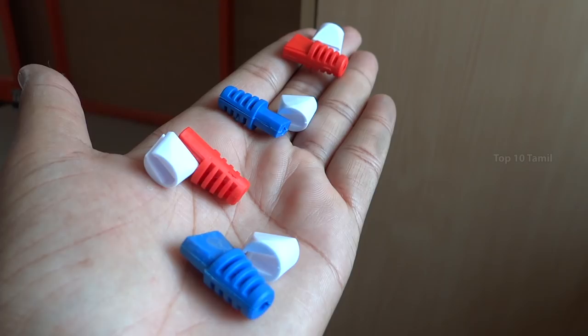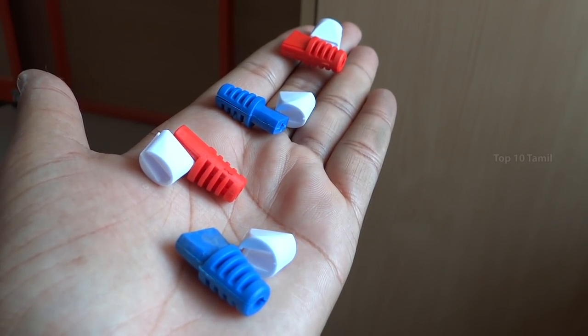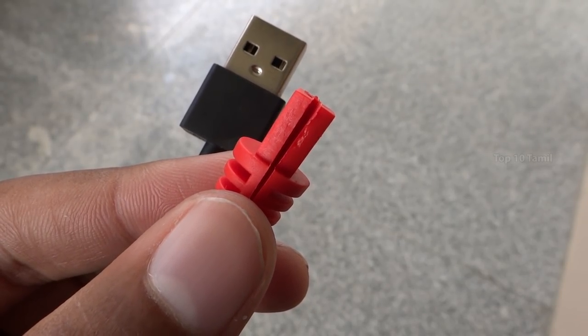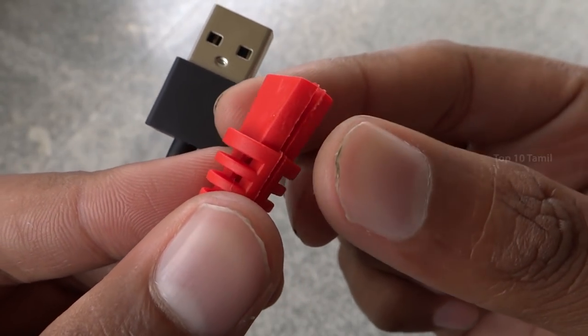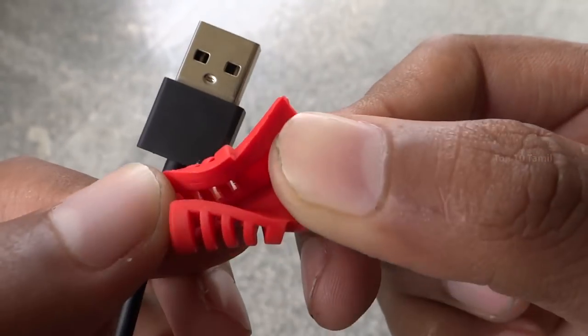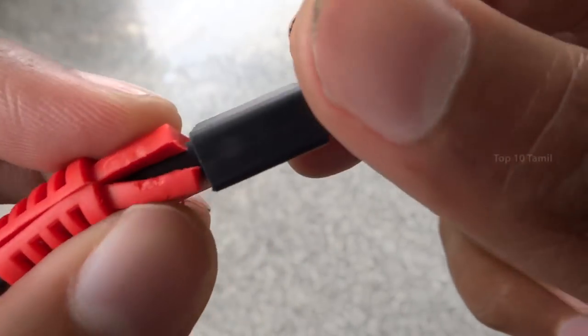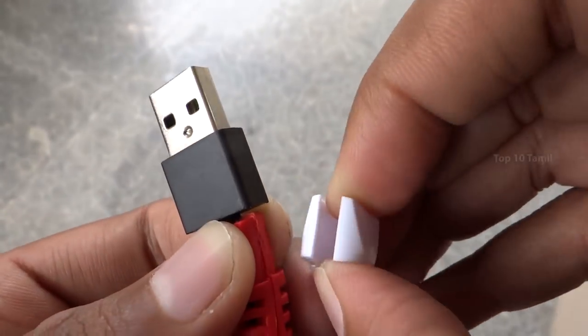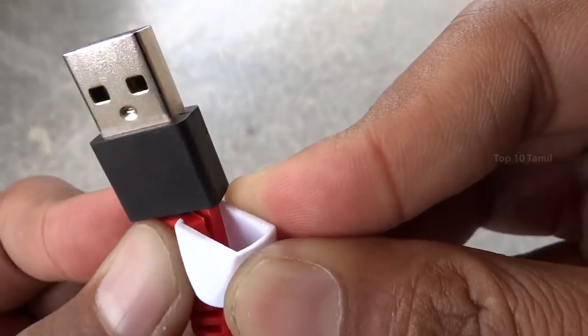We have two pairs in this gadget, so you can use it with two chargers. If you click on the right button, you can open the rubber piece. You can open the rubber piece and insert the cable correctly. If you insert the cable correctly, you can use the plastic piece to tighten it.